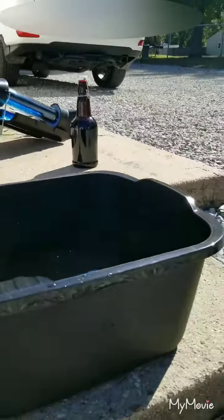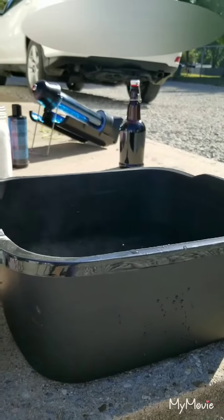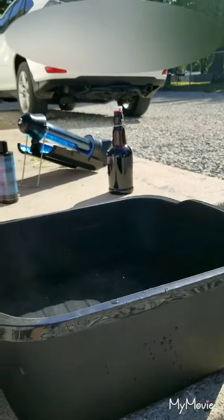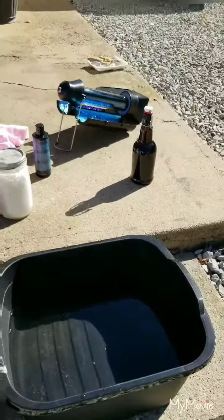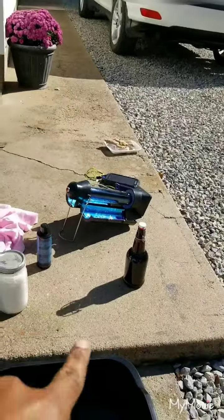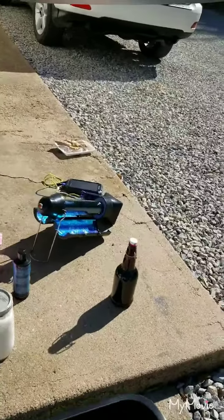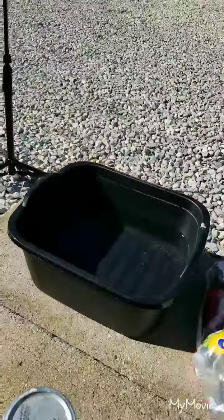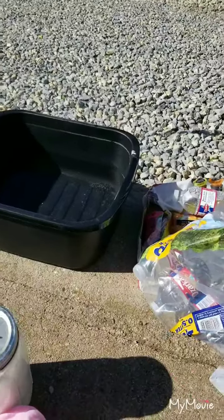Hold up here - I don't know if you can see the steam. I don't think the camera's picking up the steam coming off the water, but here's what we're gonna do. The solar kettle is a whole other experiment. That's a bottle of kombucha I have out here.